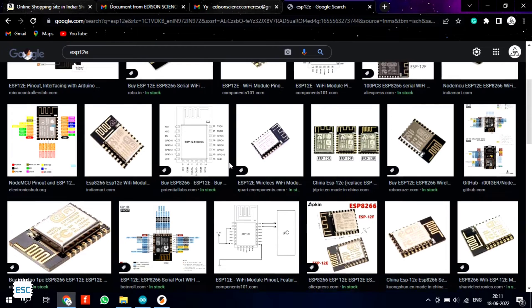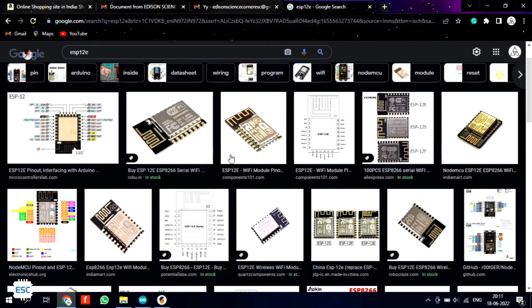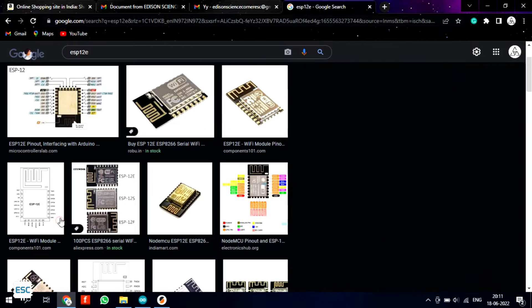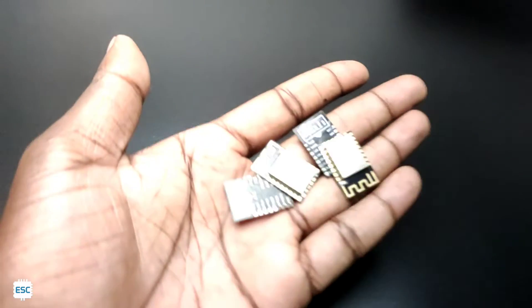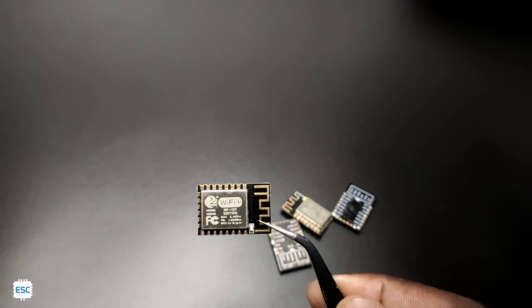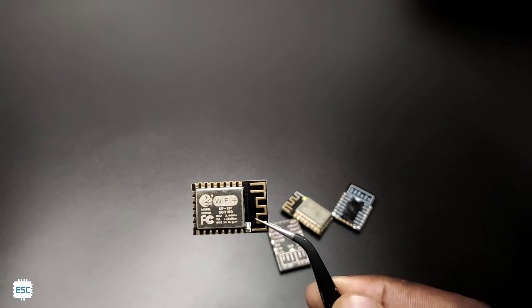So I was forced to look into other microcontrollers and I found this ESP12V or 12F. This chip is not new to me actually — this is the same chip that was used in NodeMCU. So I bought some of them. Actually this is not an IC, it is a module. Inside the metal case, there is the main ESP8266 IC and other components.